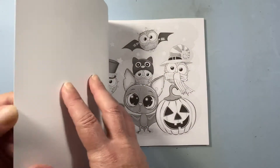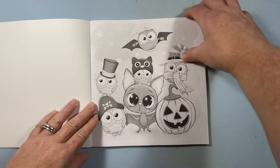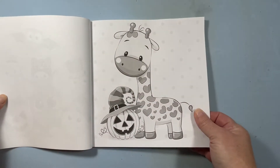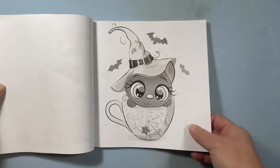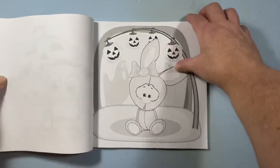I haven't really seen a flip of it, so you kind of get right into the book as soon as you open it. It's all grayscale images that are just really cute — images that look like they'll be so much fun to color for Halloween.